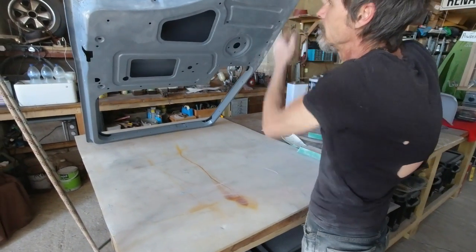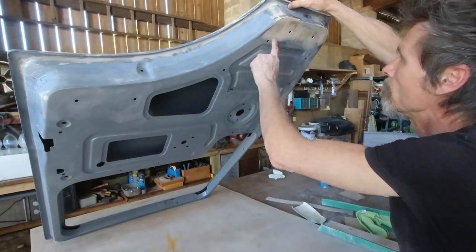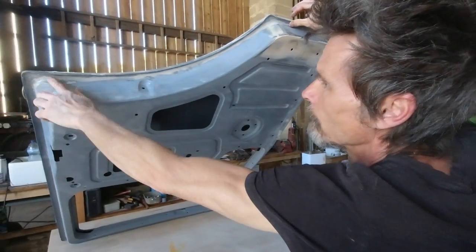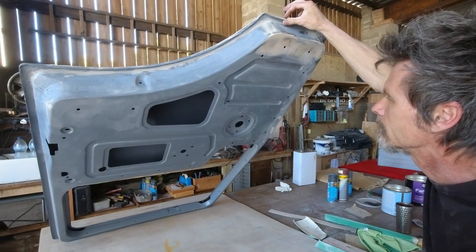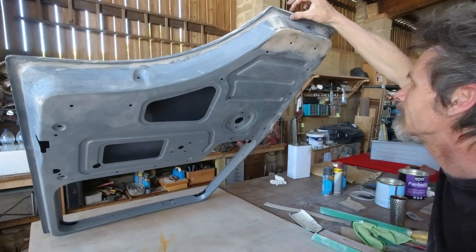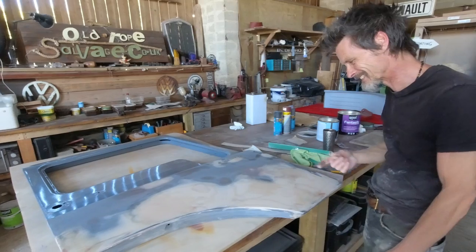Ironically, the other side — the one that was really the rusty one — has had a whole new bottom on it and was welded all the way up around there, and it's got hardly any filler in it at all. So that's pretty good. But the outside has got quite a lot on it.